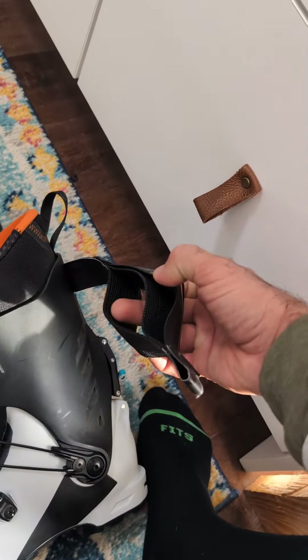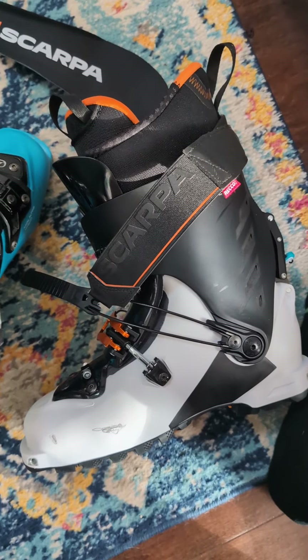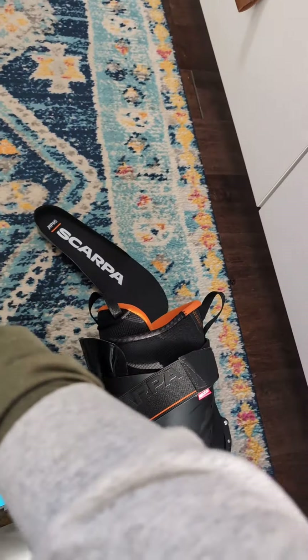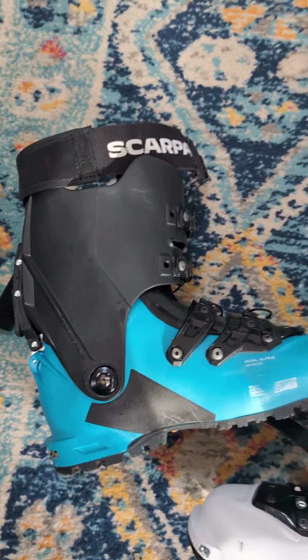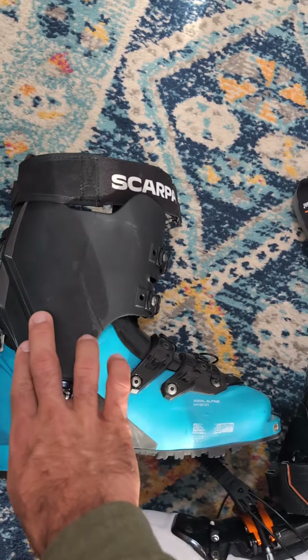It shares the same amazing Scarpa-branded actual booster strap — not a cheap power strap, but one that actually has elasticity. Really, Scarpa is just killing it with their boot designs lately. There's just no one else making quite the same refined product.